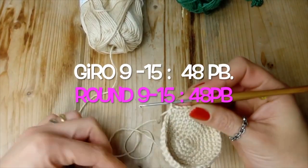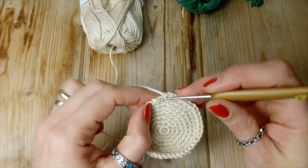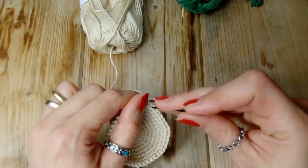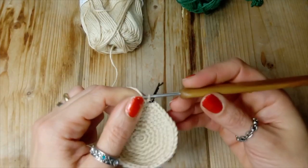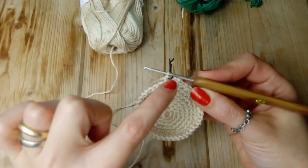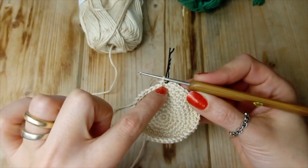Dal giro numero 9 al giro 15 lavoriamo le maglie come si presentano, quindi facciamo un punto basso sopra ad ogni punto basso. Questo è il giro 9, facciamo tutto e poi andiamo avanti fino a 15.